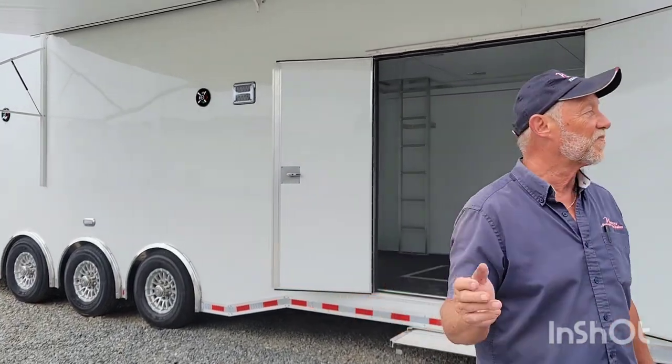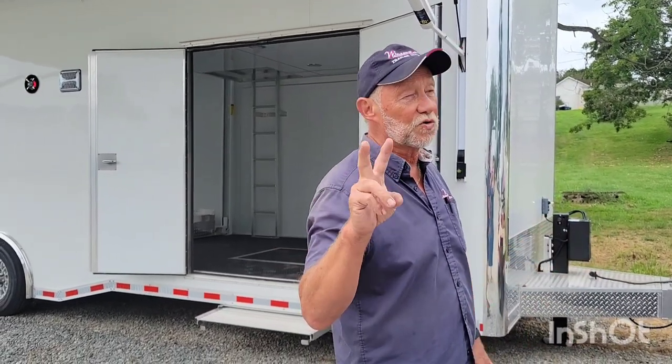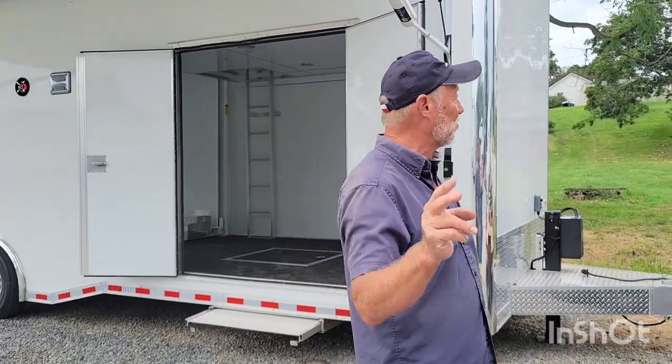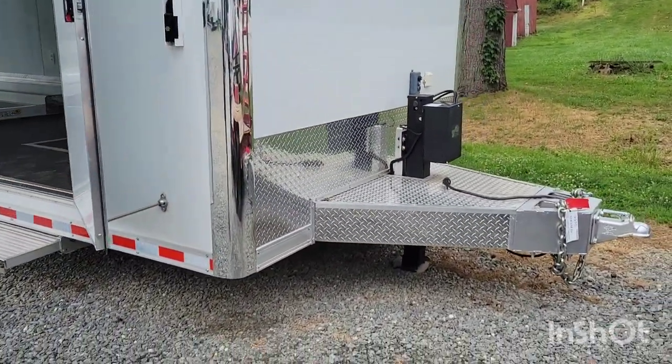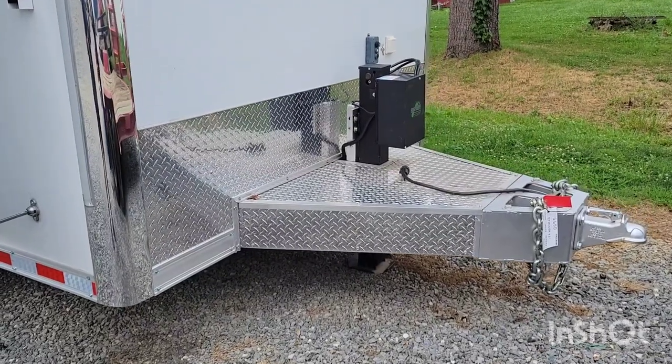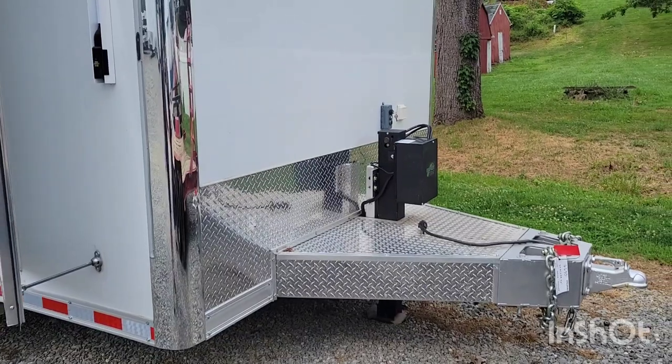Beautiful trailer, lightweight being all-aluminum, still with all the convenience and room you need to haul your race cars or collectibles. Starting up here in the front, it has a Bigfoot hydraulic jack. As you can see with the tongue, it's all tread plate aluminum — really heavy duty. You can tell by the chains.